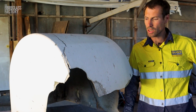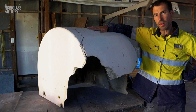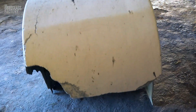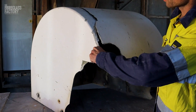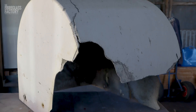Hey guys, it's Ben here from the Fiberglass Factory. Today I'm going to be running through with you how to fix this fiberglass cover. This fiberglass cover has been given to us by a customer. Obviously we're missing some bits, so we'll be running through how to form up those pieces again and how to fix the cracks and repair the bits and pieces that are not looking so flash.